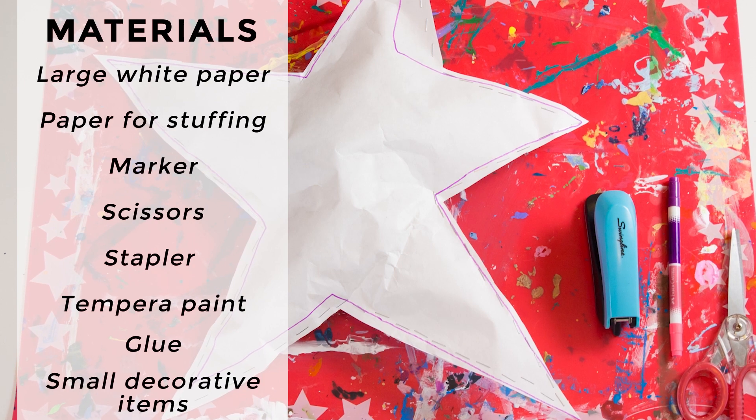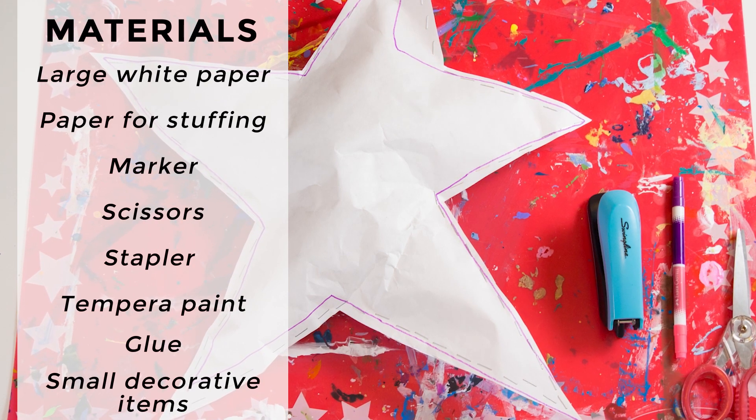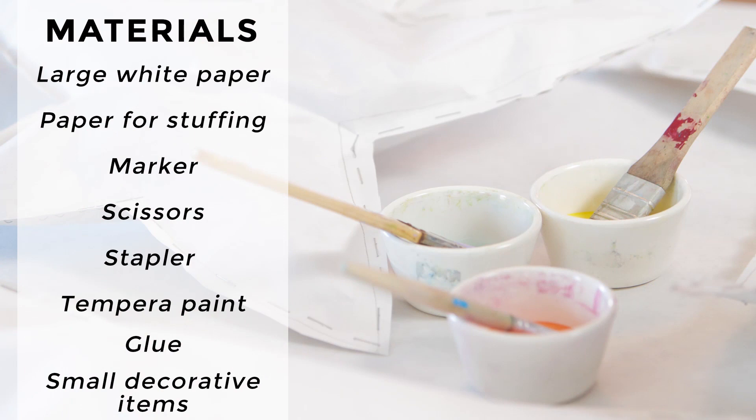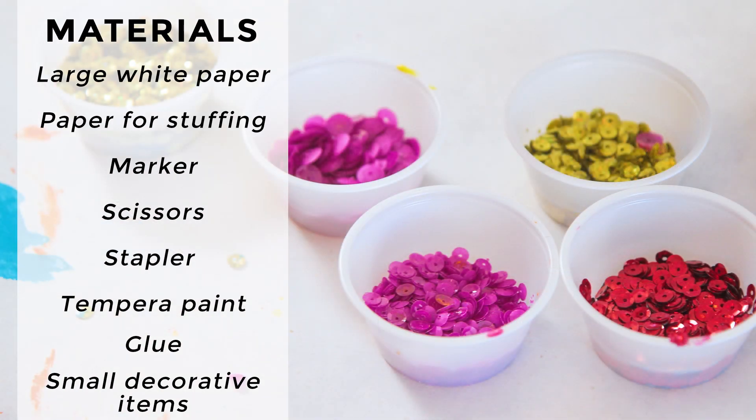You'll need a marker and some scissors, a stapler, tempera paint, glue, and small decorative collage items such as sequins, pom-poms, and glitter.